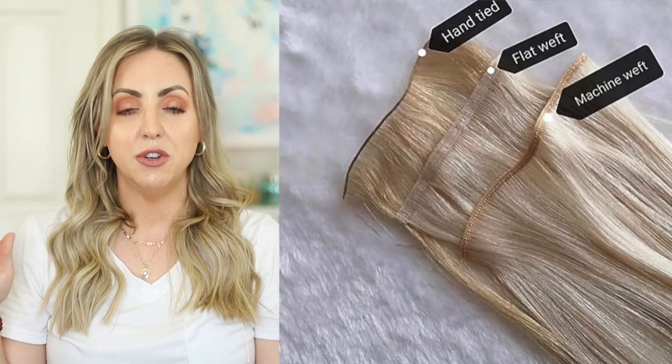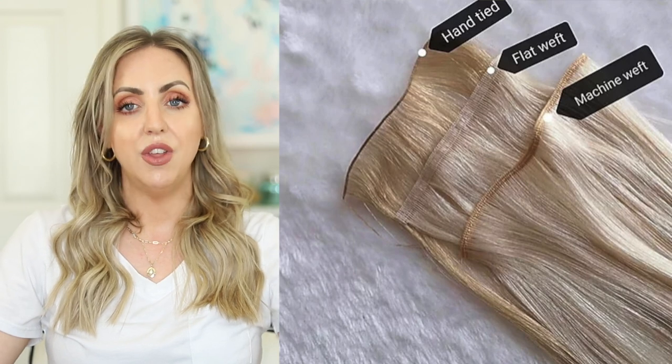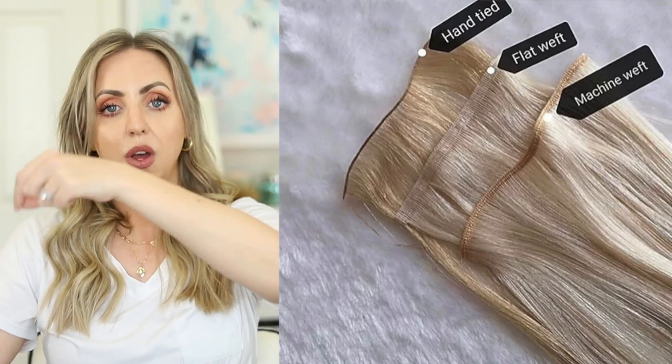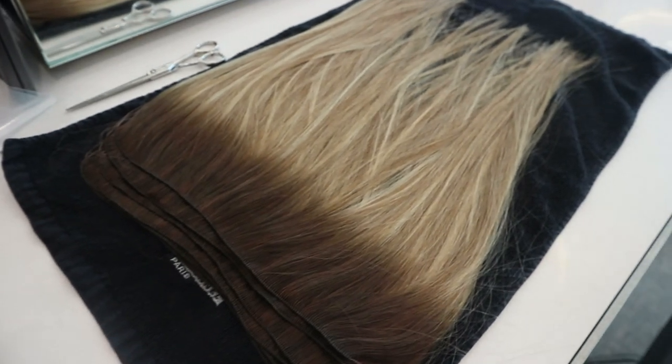When someone references hand-tied hair extensions, it just means the type of how the actual hair was manufactured before it goes on your head. You can have machine-sewn wefts — where a machine sews all the hair together on top — or you can have hand-sewn wefts, which is what mine are. So they're thinner and more lightweight on top, but you still have that depth and weight on the bottom. They're not going to feel heavy on your scalp and you don't have those really bulky seams at the top.